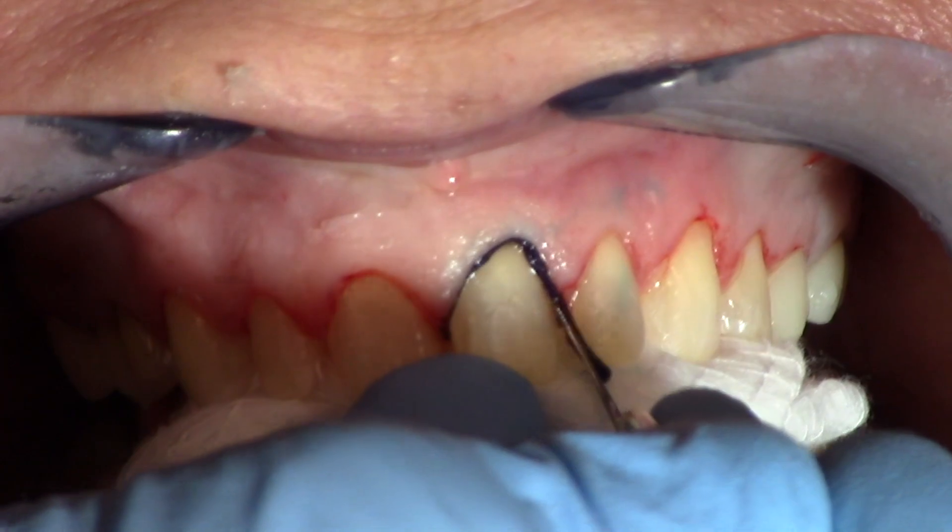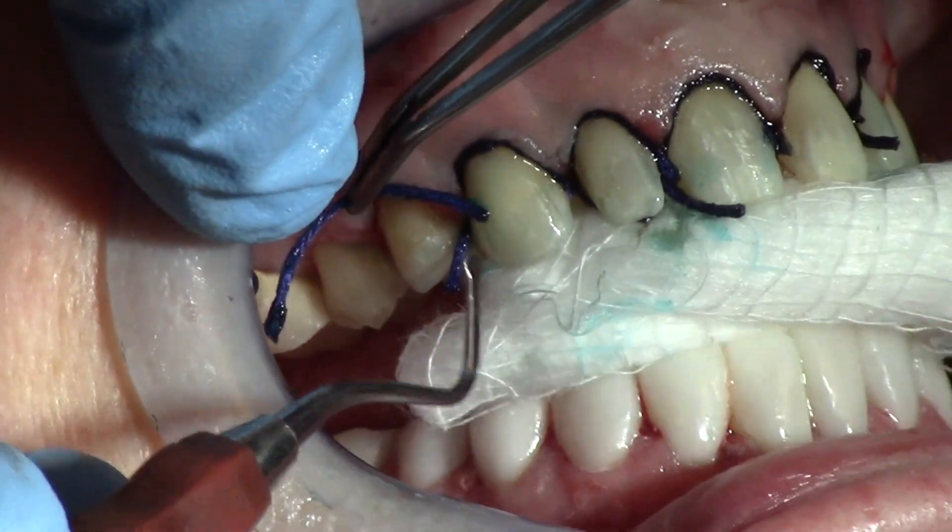Don't place the cord interproximately. With adjacent teeth, you've got a papilla in the middle. If you place that cord interproximately and place it very firmly, you can strangulate that papilla and lose the papilla.